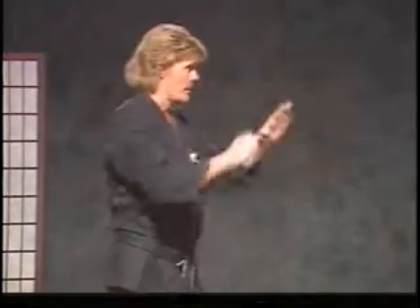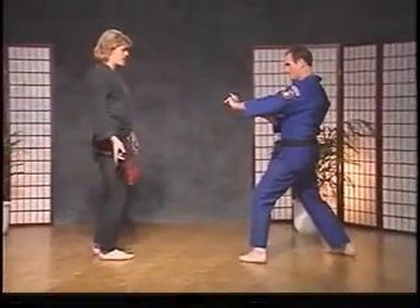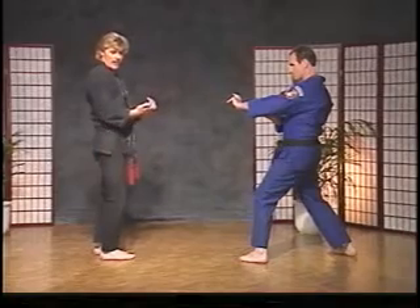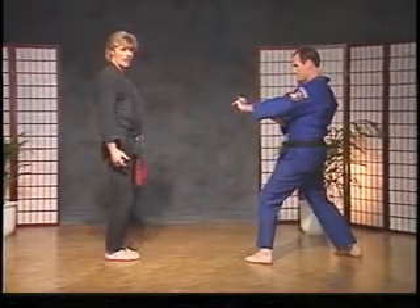The next technique is called defensive cross. We're going to use open end triangle, and this is going to be a defensive move because we're going to block a kick and pull it in, and redirect it. Tim's going to help us out. He's going to start from a left neutral bow. As the kick's coming in, step back to 6 o'clock and go back to a left forward bow.